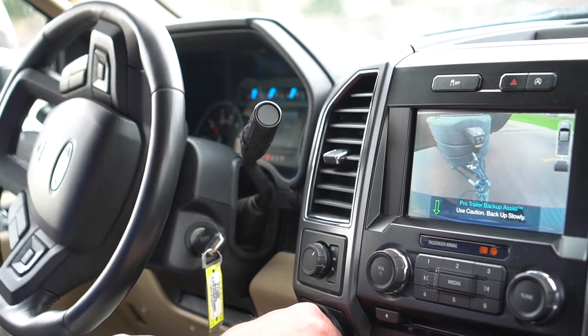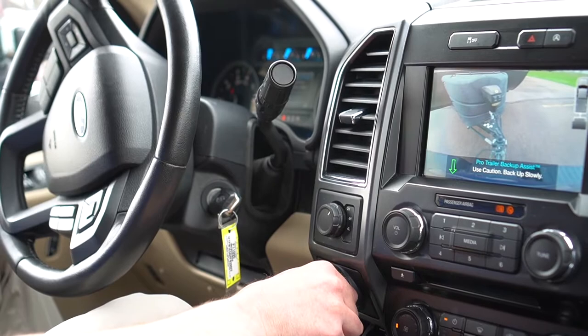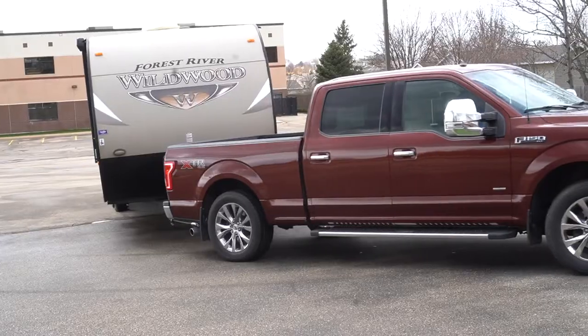The cool thing is it won't let you jackknife the trailer. I've got the knob cranked all the way to the left here.